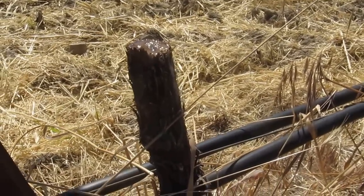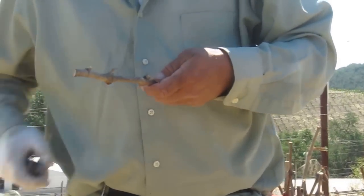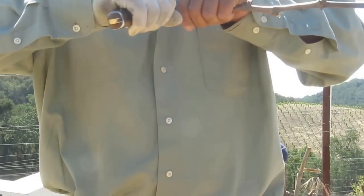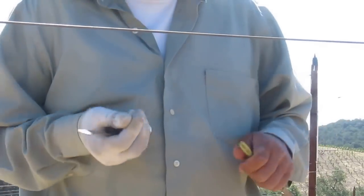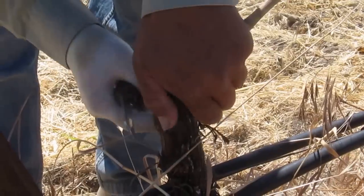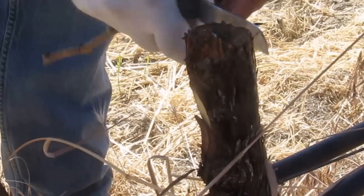Now as we cut into the vine, first we remove the bud off of the scion — off of the grafting stick that we use, which is Counoise. He'll cut the two buds that we'll need for this vine and then he'll make the incision on each side.